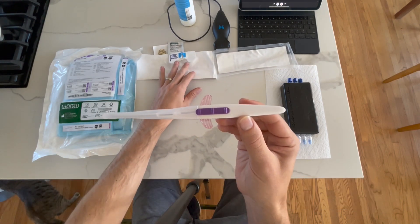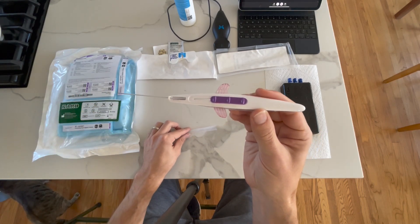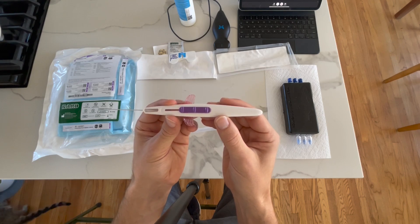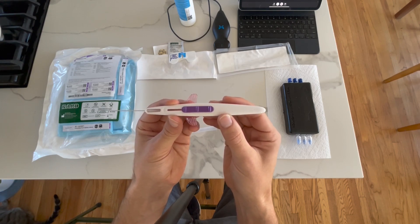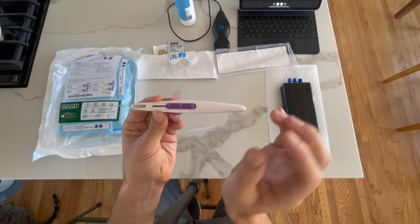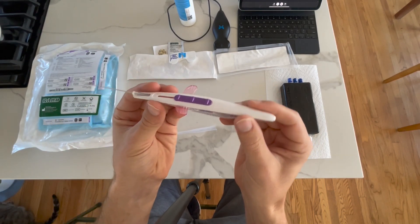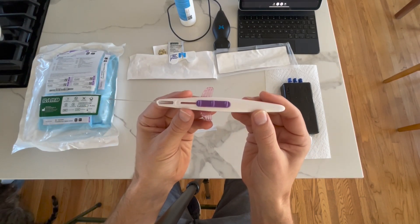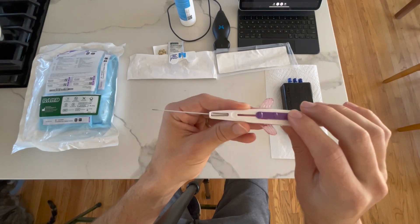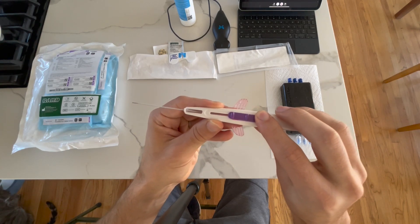What that really means is that the guide wire for the catheter is built in. As opposed to central lines, where we place the guide wire through a guiding needle and then thread the catheter over the top, the guide wire is already built in here. The components of this are fairly simple.